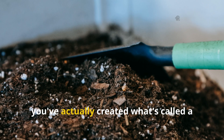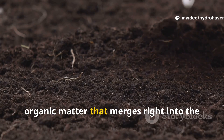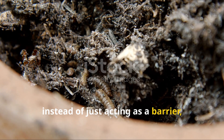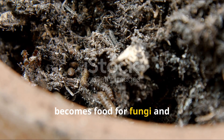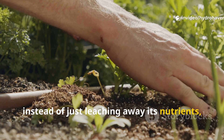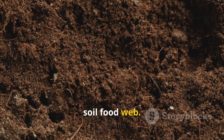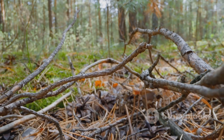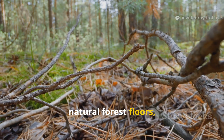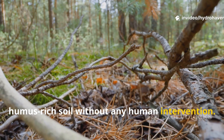In soil science terms, you've created what's called a transitional horizon — a new layer of organic matter that merges into the mineral soil beneath. The cardboard, instead of just acting as a barrier, becomes food for fungi and cellulose-digesting bacteria. The manure, instead of leaching away its nutrients, has been slowed down and stabilized, releasing minerals gradually into the soil food web. Together, these two materials mimic natural forest floors, where fallen leaves and animal droppings create fertile, humus-rich soil without any human intervention.